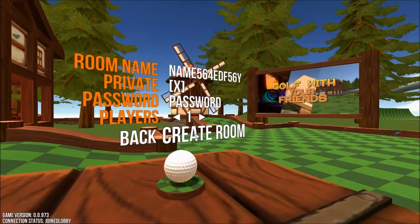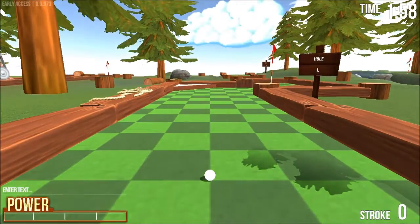This is the game Golf With Your Friends. It's a miniature golf game.